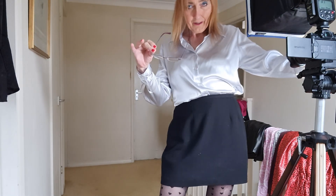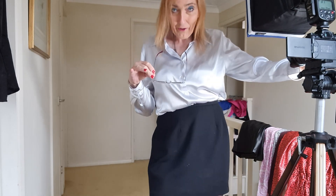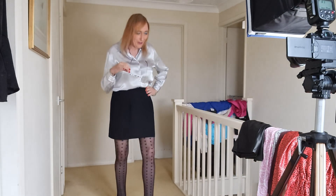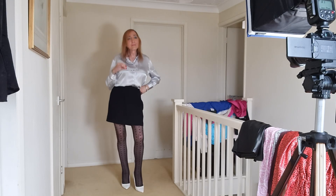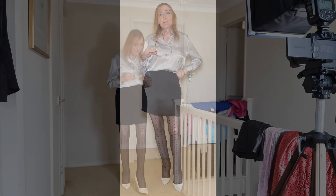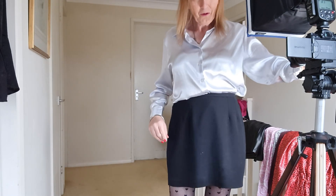I do the pose with the glasses as well, to give it a sort of secretarial look. That always seems to be something people like — it gets you hot under the collar! Just one more pose to do with this one.